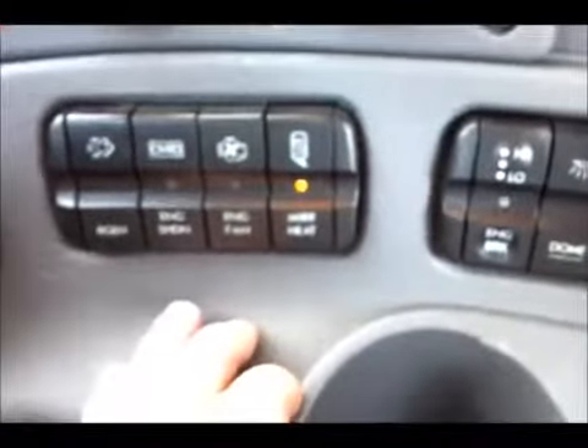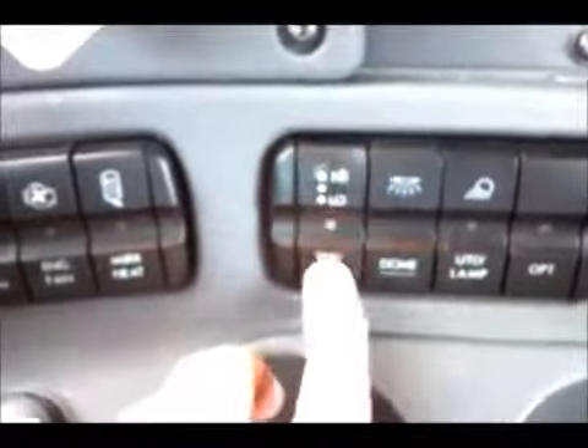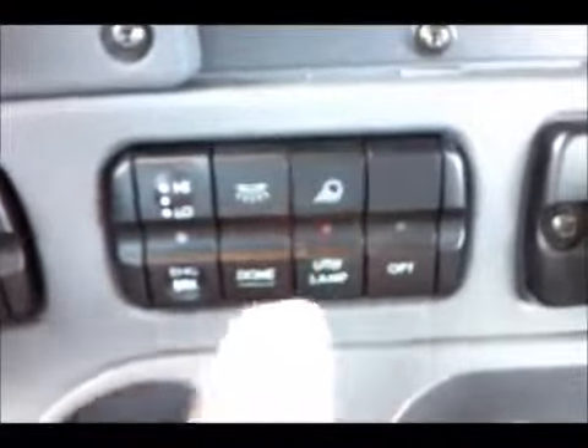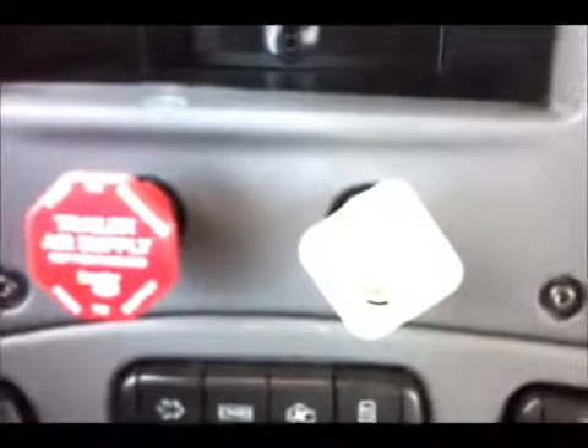Engine override on shutdown. You get mirror heat — it should light up for you when it's on, off when it's off. Your jake brake has three settings on the DD13: high, low, and medium. Dome light, utility light — self-explanatory. Parking brake, trailer brake, tractor brake.